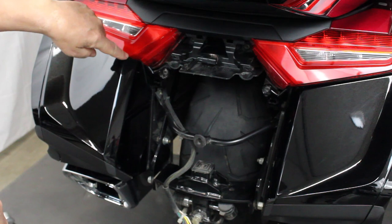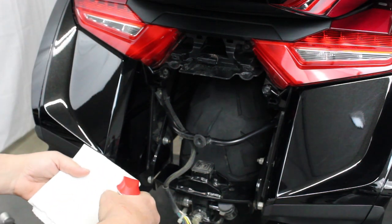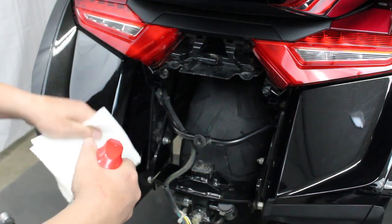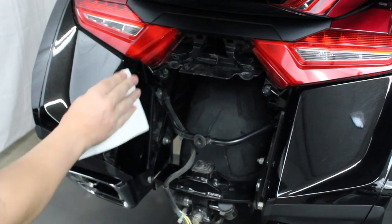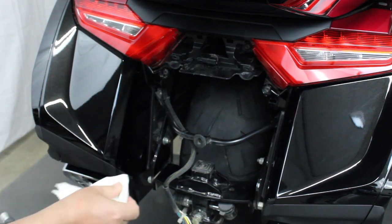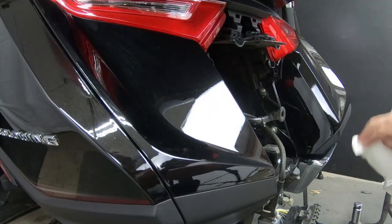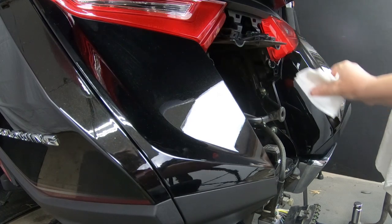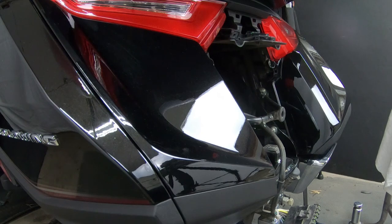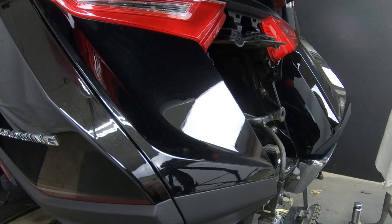Now that you have the fender off, we want to clean this area. I'm going to use some ammonia-based window cleaner. You want to clean that area very, very well. Make sure that there's no wax or anything on there. Do both sides, let that dry, and make sure you have that good and clean. This needs to be clean and free of dust and dirt, or these will not stick.